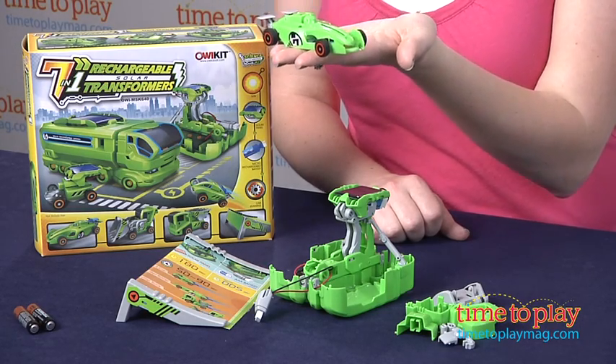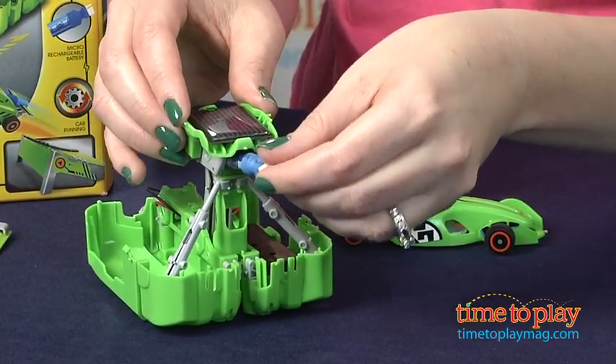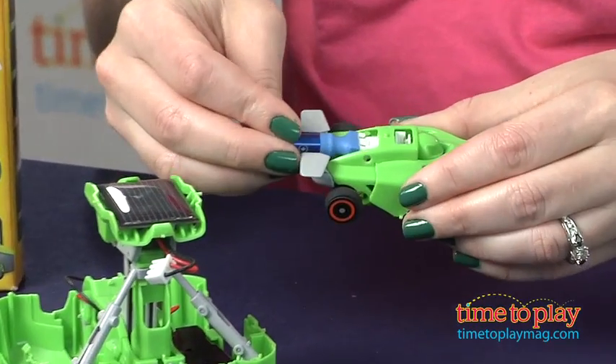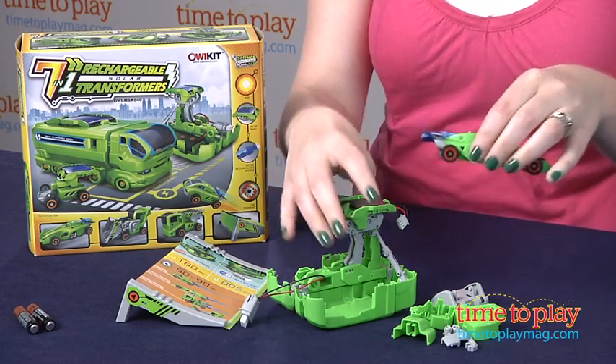We have built the Concept Racer, so all I'm going to do is take out the mini rechargeable battery that comes included with this — that has been charged by the sun — and insert it on the back of the Concept Racer. You just plug it right in. Oh, those wheels are really going. Check that out.